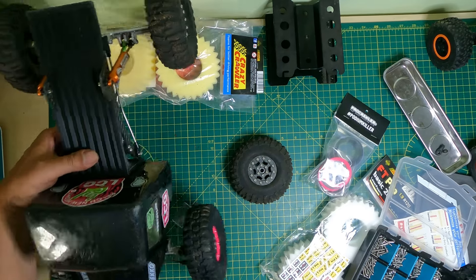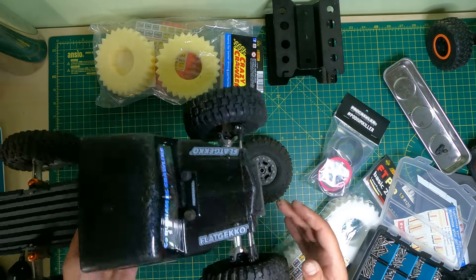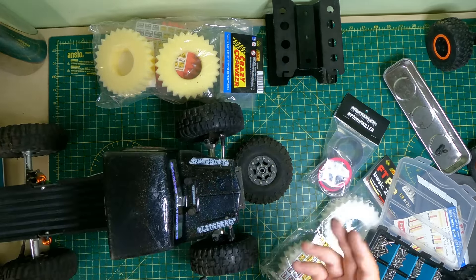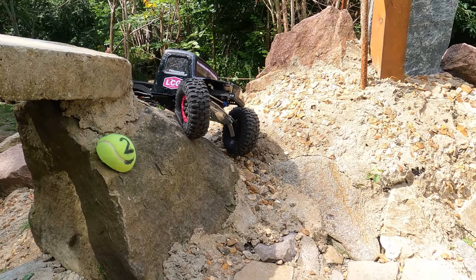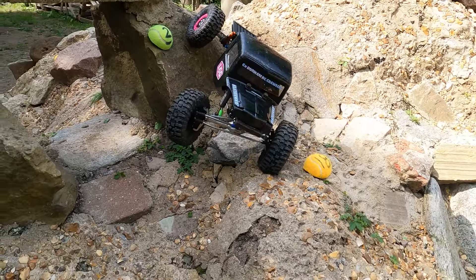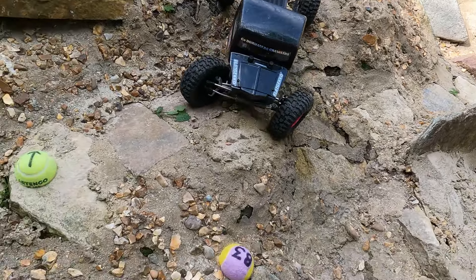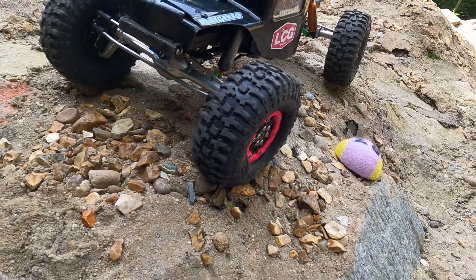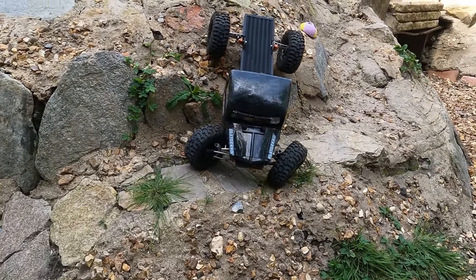We'll give it a go on the rocks. How sweet do they look? Arrows are facing forwards on both, so I'll remember to do it right. I'm going to finish off with the other two and then we'll see if we can do a little bit of filming actually on some rocks.